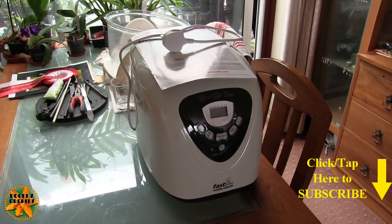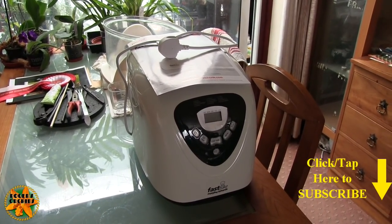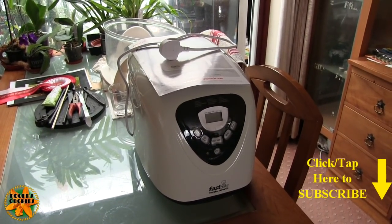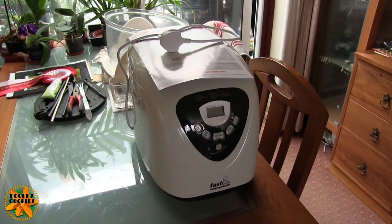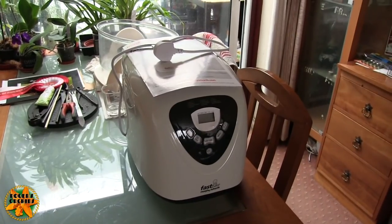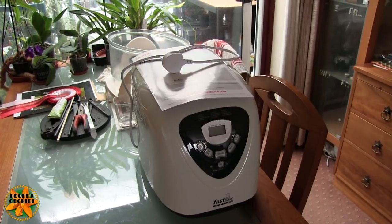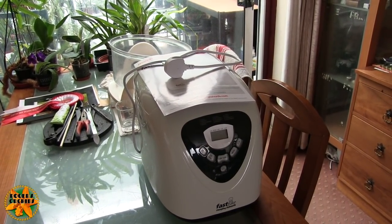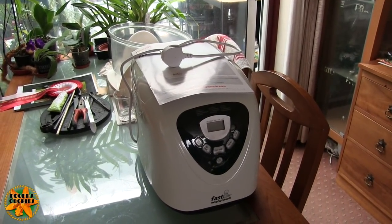I bought a bread maker. There is nothing nicer than the smell of fresh baking bread or cakes or something like that, apart from perhaps freshly brewed coffee. It's just something I've fancied doing for a while and I've got a bit of spare money at the moment, so I've got my shopping delivered this evening with various flours, yeast, and the sort of things I might need.